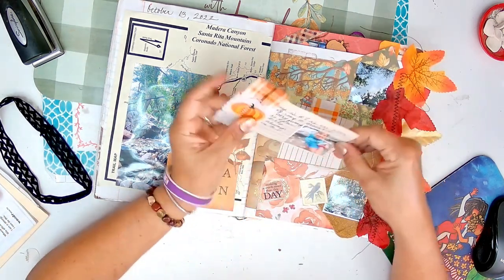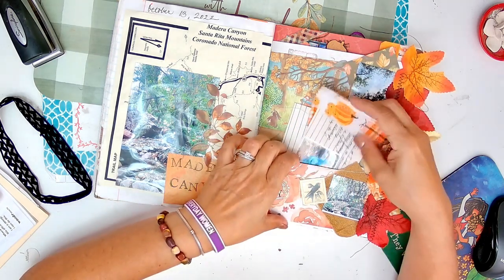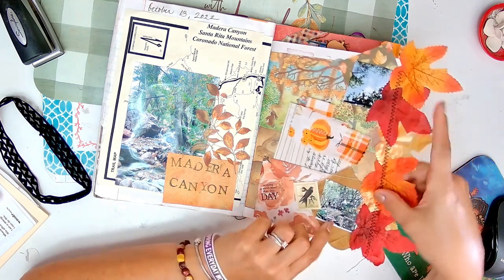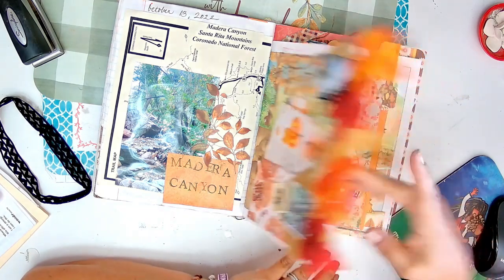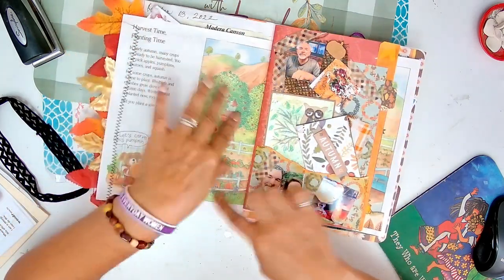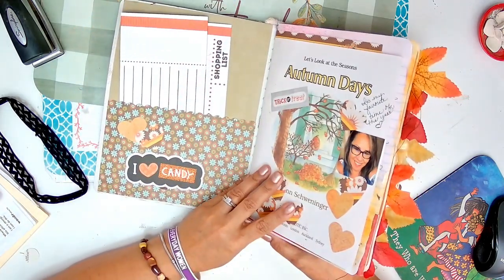So this is my little Audrey. I just journaled there - looking at birds. I think we went up that day, October 13th. And right here I just sewed some of those Dollar Tree leaves. This is a book - the book I used was a harvest book. Autumn Days, that's the name of the book. I think I have the whole book in here.